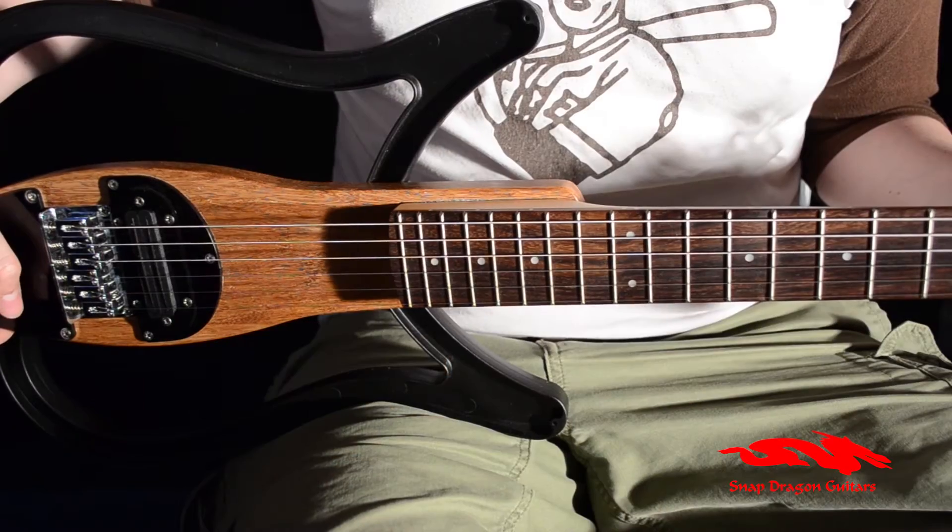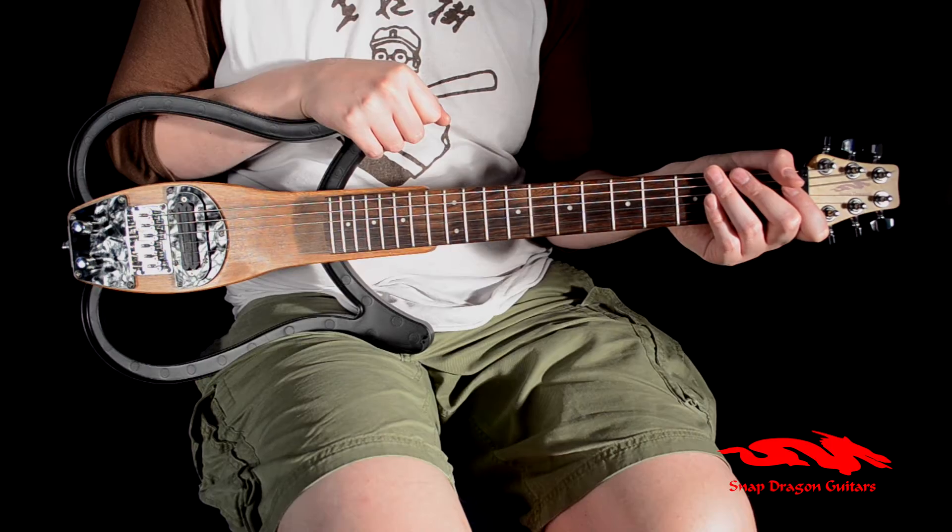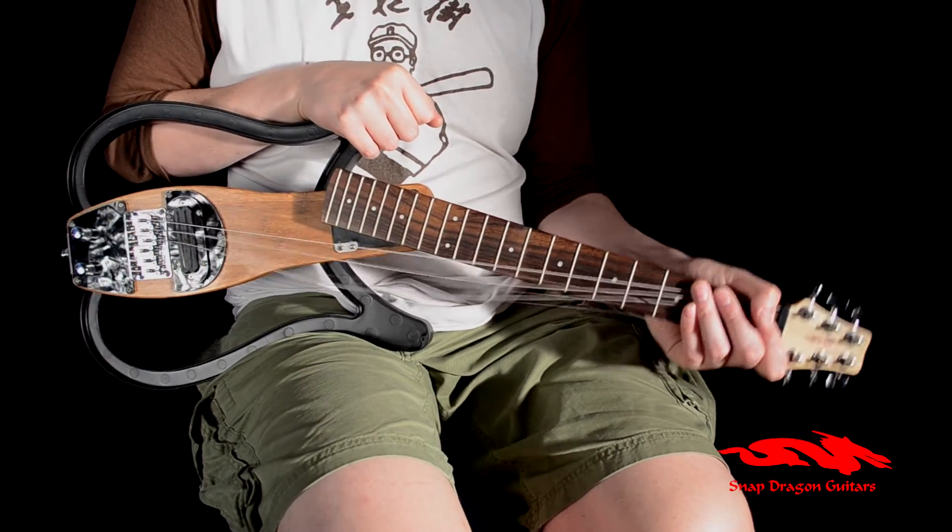Hi, my name's Matt and this is the Snapdragon Minitrax. Snapdragon's unique neck pivot makes travelling with an instrument easy. The string tension holds the neck in place, with no locks or screws.